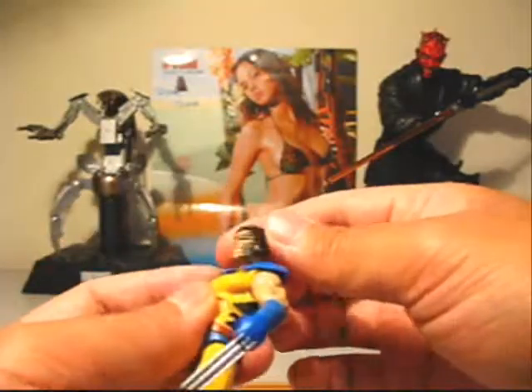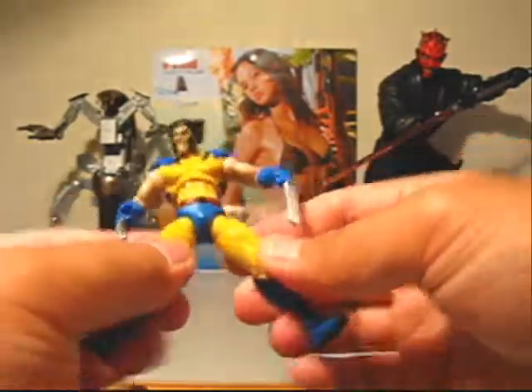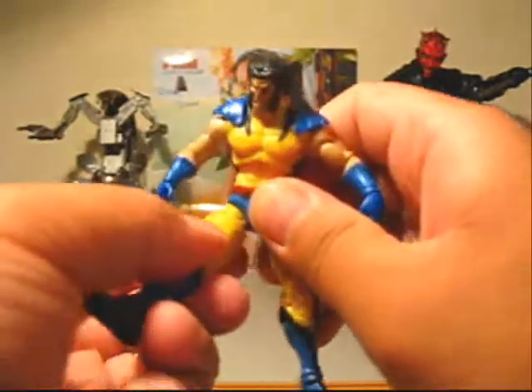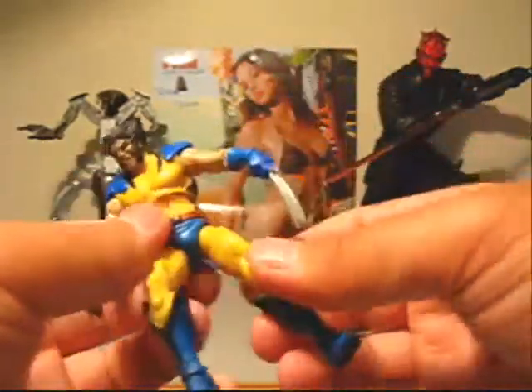Let's go over articulation real quick: neck, shoulders, elbows, wrists, mid-torso, hips, thigh swivel, double knees, and ankles. Pretty solid articulation all around.